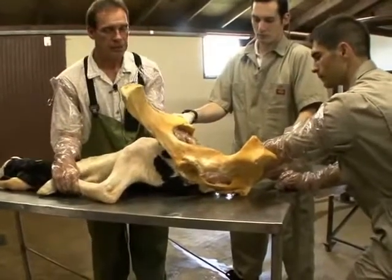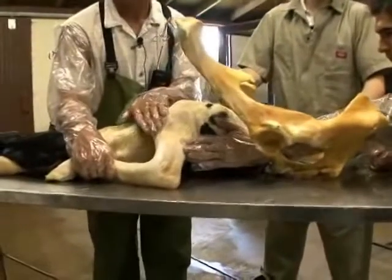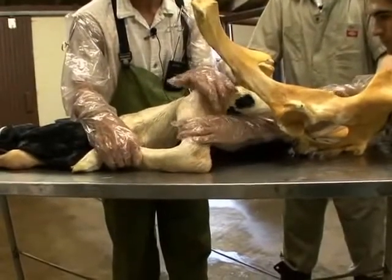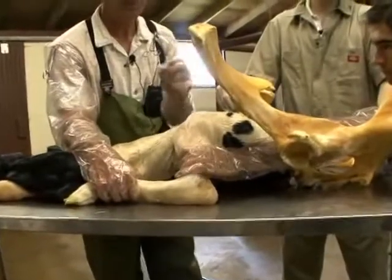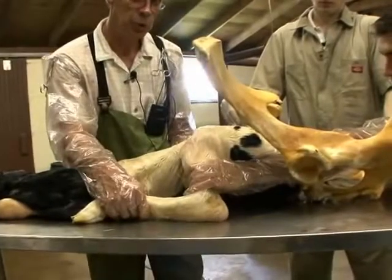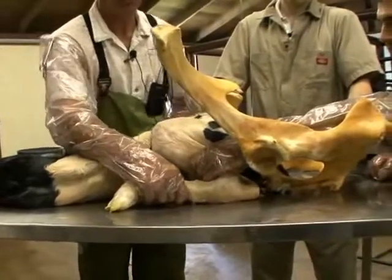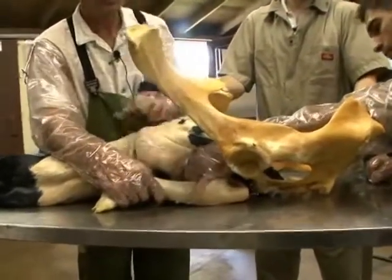We will slide our hand in as far as we can until we locate the tibia of this calf. Once we're there, we get a really nice grip — thumb on the other side, four fingers on one side — a really nice grip like you're gripping a baseball bat. Once we have that grip, we will pull this calf towards the birth canal, so that leg will work forward towards the birth canal, again flexing the hock as you see here.